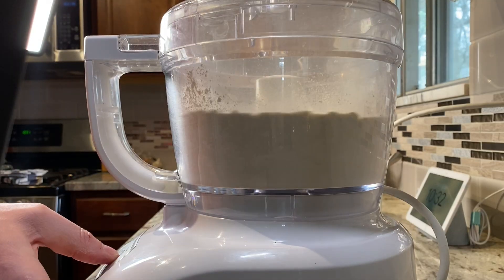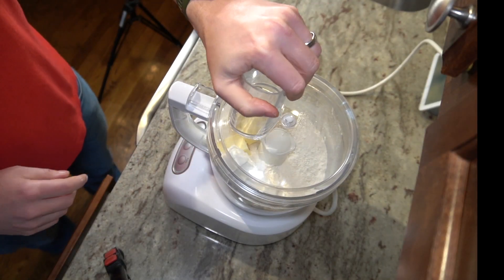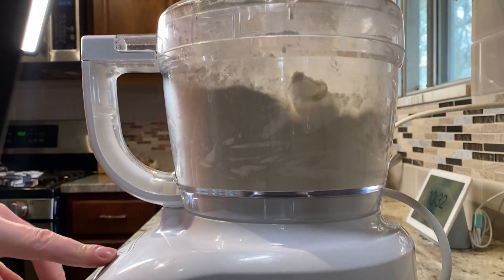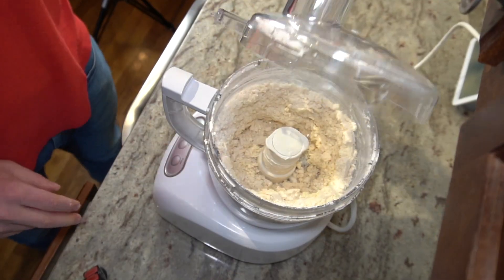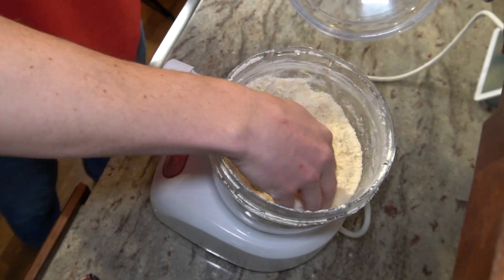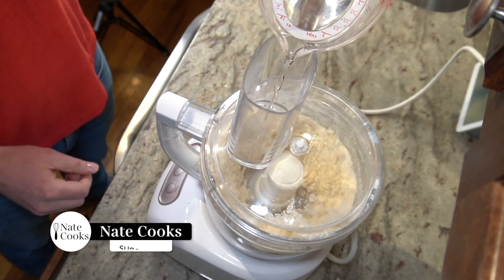First I'll combine the flour and salt and give that a quick pulse just to bring that together. Once the flour and salt are combined, I'm going to add in the fat and pulse that until I get pea-sized chunks of fat coated in the flour mixture. Then I can start to drizzle in the water and vodka until the dough ball forms.